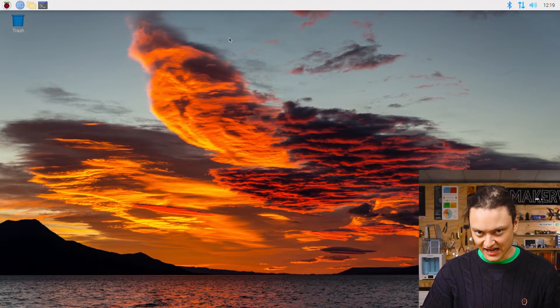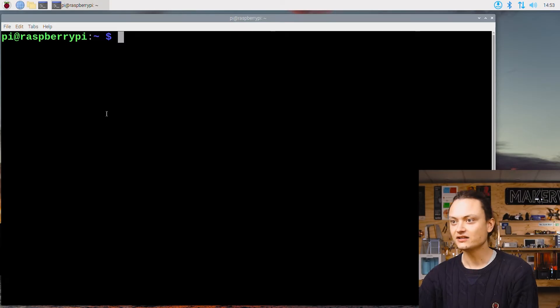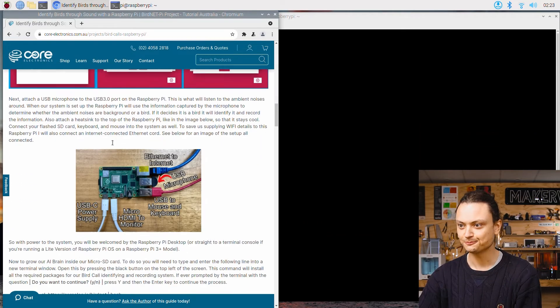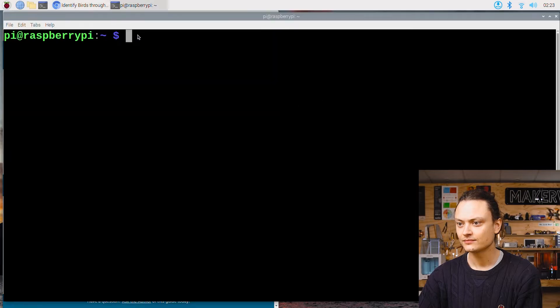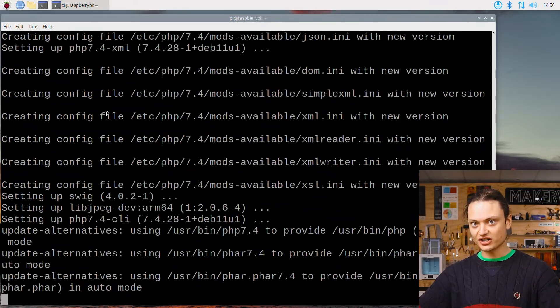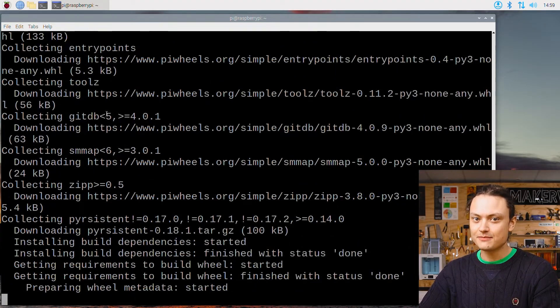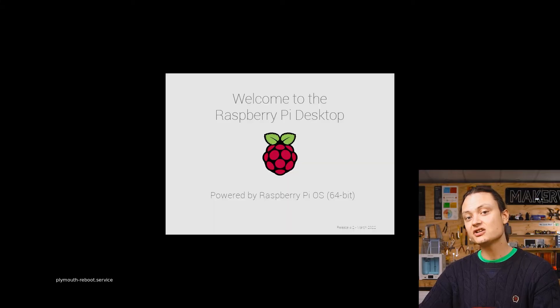Now to install BirdNet Lite onto our Raspberry Pi. You're going to need to type and enter a command into a new terminal window. Open the terminal by pressing the black button on the top left of the screen, then copy and paste the curl command from the full written article linked in the description. This command will install all the required packages for our bird call identifying and recording system. When prompted with 'Do you want to continue?', press Y and then Enter. This process takes around 10 minutes, but it does everything necessary. Once complete, your Raspberry Pi OS will reboot itself.